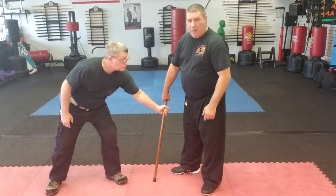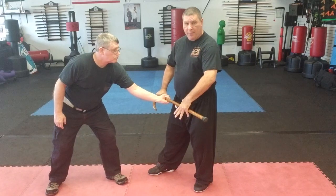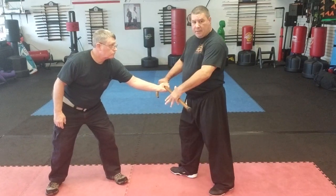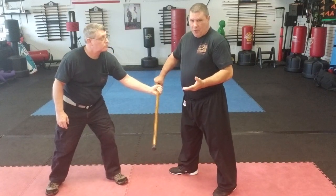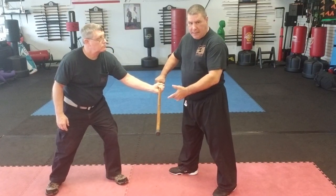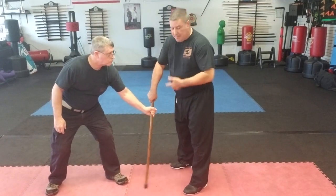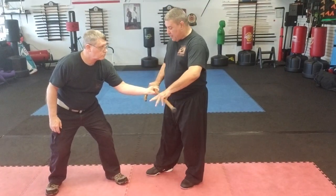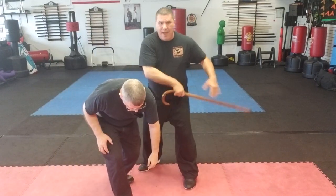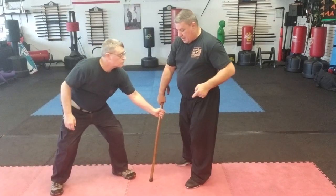Now if he grabs the cane itself — same side hand, grabs right here — one thing I can simply do is kick it up and hold on to it. Now that I have two hands stabilizing it, I can kick him in the knee. He's got it here and I want to keep it: instead of trying to reach down for it, I'll kick it upward and snatch it. Now it's in my hand — from here I turn and I can smack.